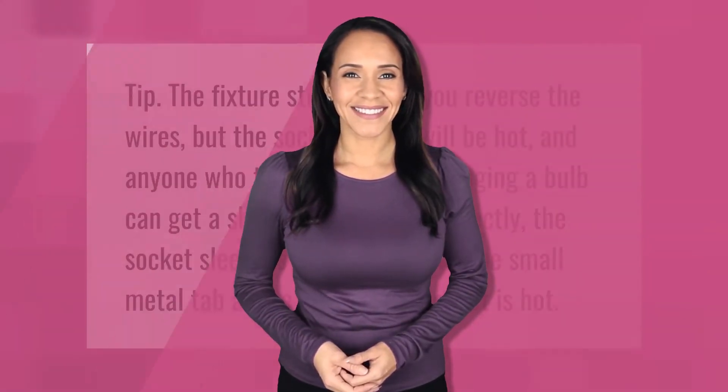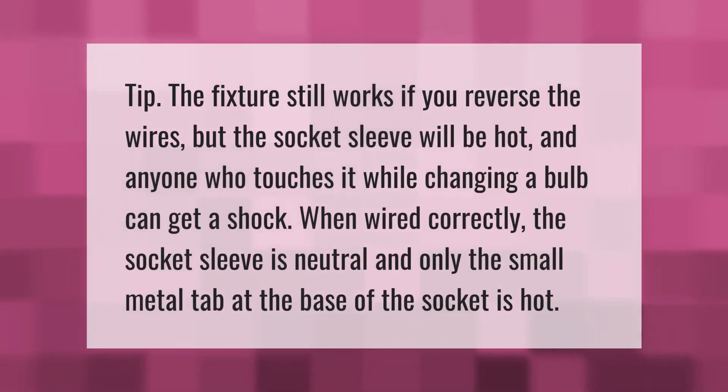The fixture still works if you reverse the wires, but the socket sleeve will be hot, and anyone who touches it while changing a bulb can get a shock. When wired correctly, the socket sleeve is neutral and only the small metal tab at the base of the socket is hot.